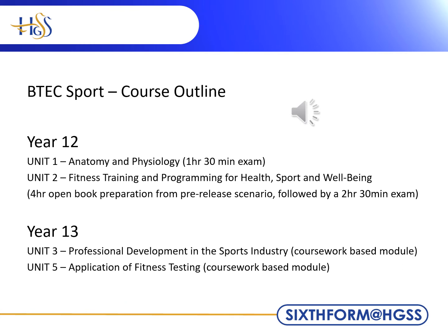In Year 12, we complete two units. Unit 1 is Anatomy and Physiology, which is concluded in a short answer exam of one and a half hours at the end of Year 12. Unit 2 is Fitness Training and Programming for Health, Sport and Wellbeing. This consists of four hours preparation time, followed by a two and a half hour exam, consisting of six questions that we can already prepare for.